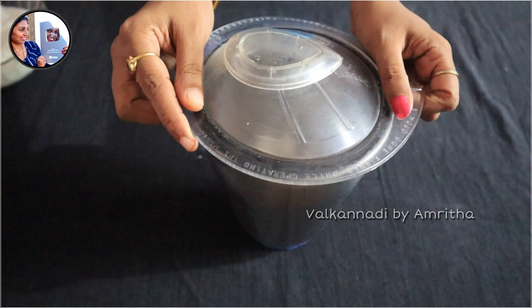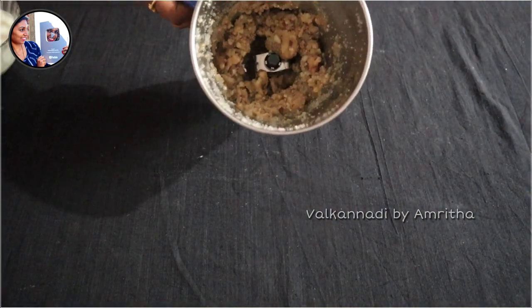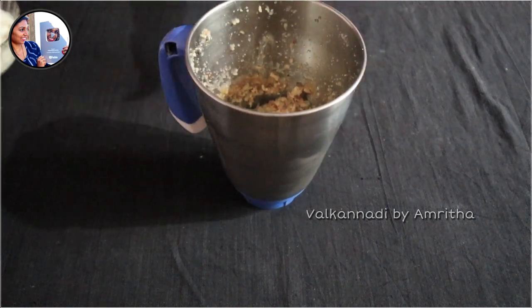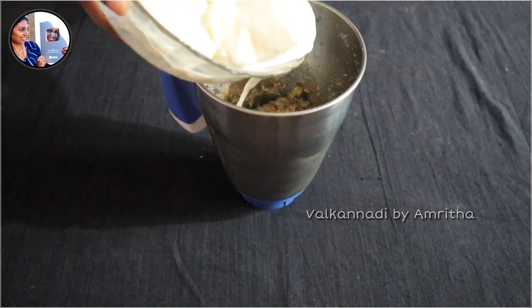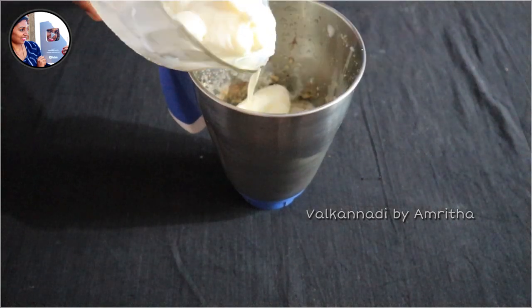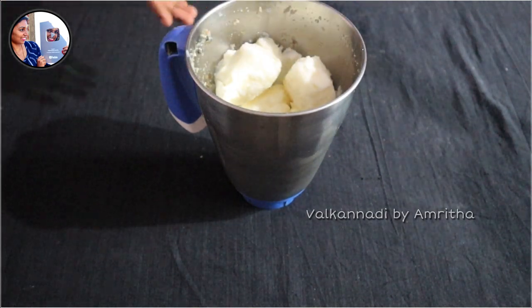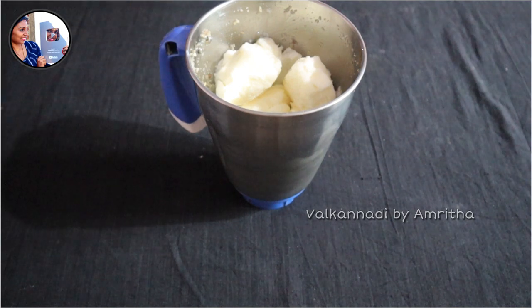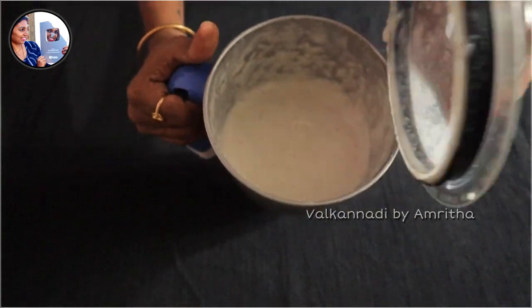We will crush the ingredients together and add a little bit of milk. I will mix it with a little bit of milk. We have a shake ready for this recipe.